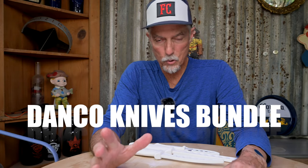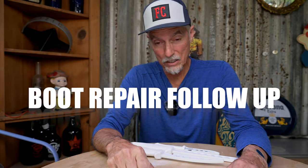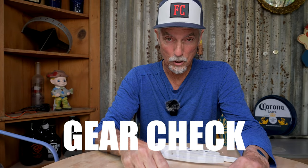Hey guys, this is a gear post. My name is Shannon and you're at the Texas Flycaster YouTube channel. This is about two different things: a follow-up to my boot glue story that everybody seemed to get a lot of humor out of, and something new I found.